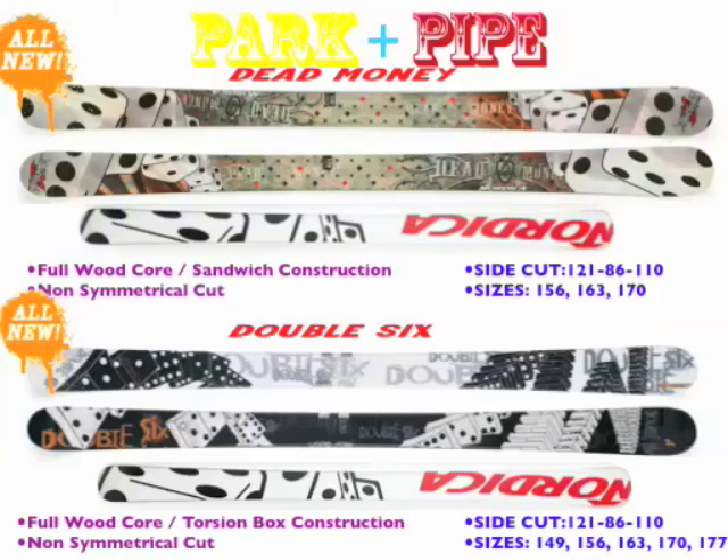Our entry price point into the Park and Pipe collection is the Double Six, but don't be fooled — this is a great ski. It has a full woodcore, edge to edge. You go to a torsion box construction, which is a durable construction, a little less susceptible to being dinged up from edges. It's a non-symmetrical cut, because it has a bigger tip than a tail, which gives you a better skiing experience outside of the park, and it comes in sizes 149 all the way up to 177.